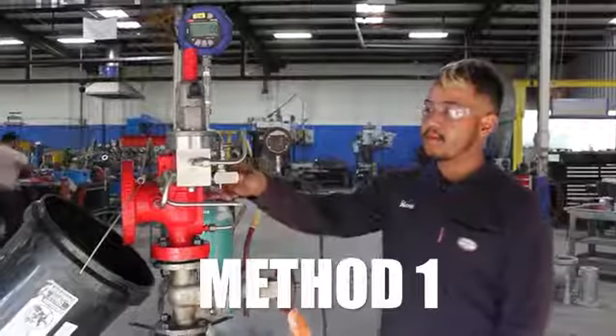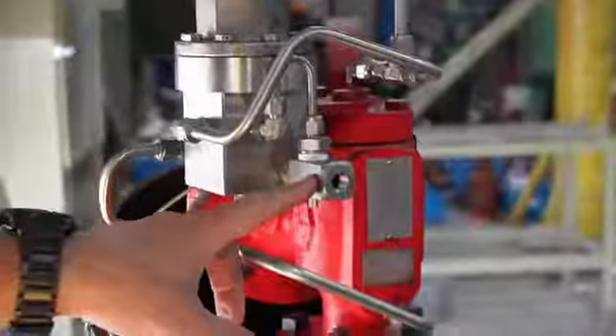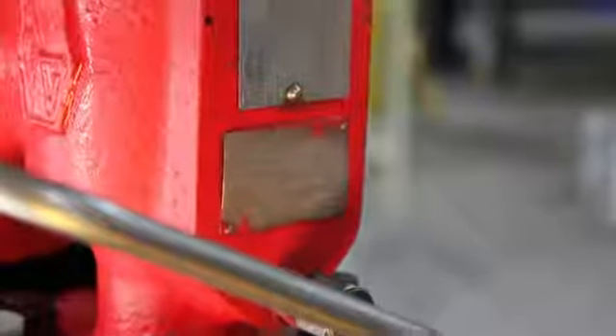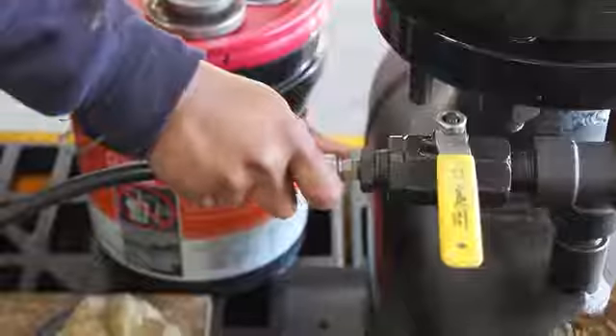Method 1 is the field test connection accessory. You can connect a pressure source with gas or air here and hook up to the field test connection to load the dome to approximately 80% of what the tag set pressure is. This method requires the pressure source to be removed once started up.